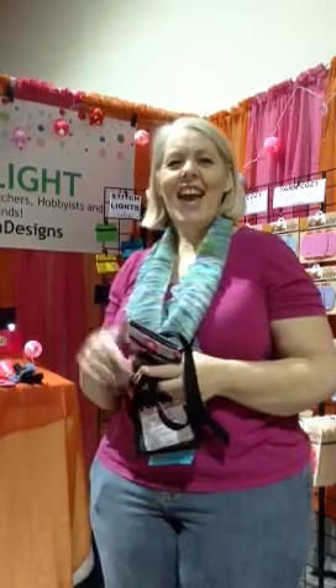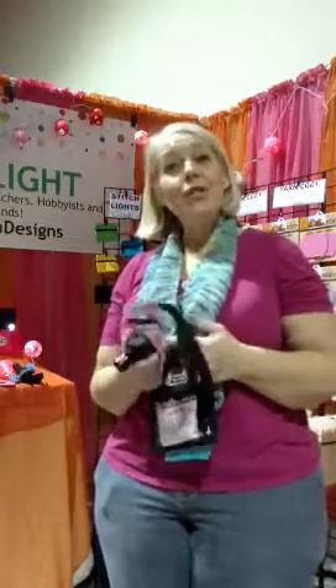Hi, I'm Buffy from Buffy and Designs, and I'm here today to review the anatomy of your Stitch Light. It looks like a little camera — it's a light! I want to go through all the little parts of it so you really get to know what it is and how to adjust it.